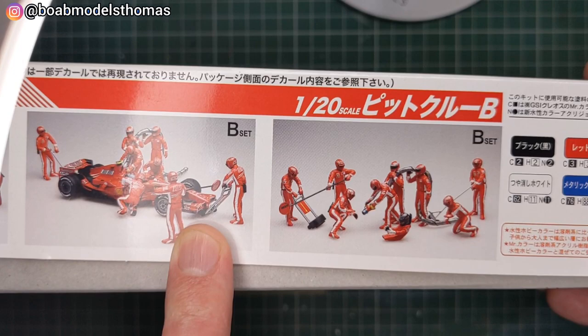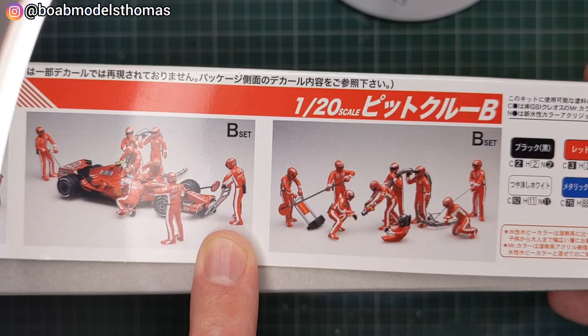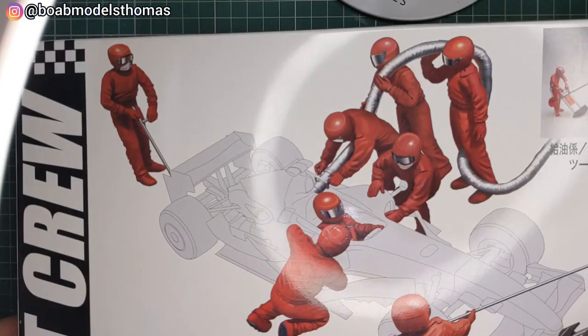This comes with decals for the F2007, which was driven by Kimi Raikkonen to the World Championship in 2007, and also Felipe Massa. So let's have a look at what's inside.